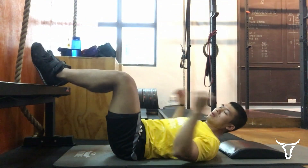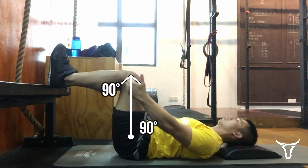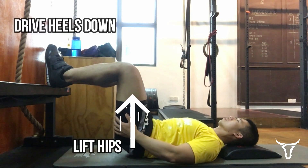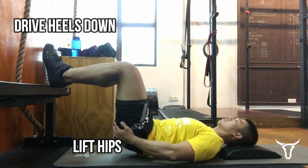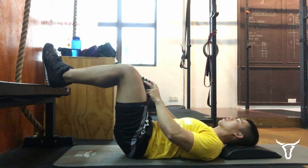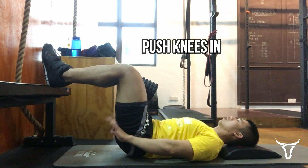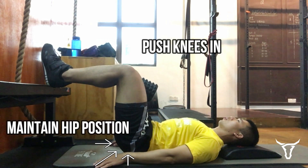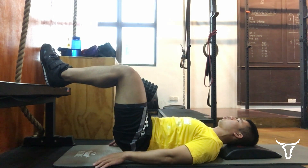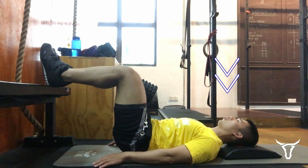Getting into position, ensure that both your knees and your hips are at 90-degree angles. Drive the heels down and lift your hips off the floor ever so slightly. Now grab your foam roller, pillow, or whatever you're using and put it between your knees. Firmly push your knees in to keep the foam roller in place, making sure that you maintain hip position only slightly off the floor.